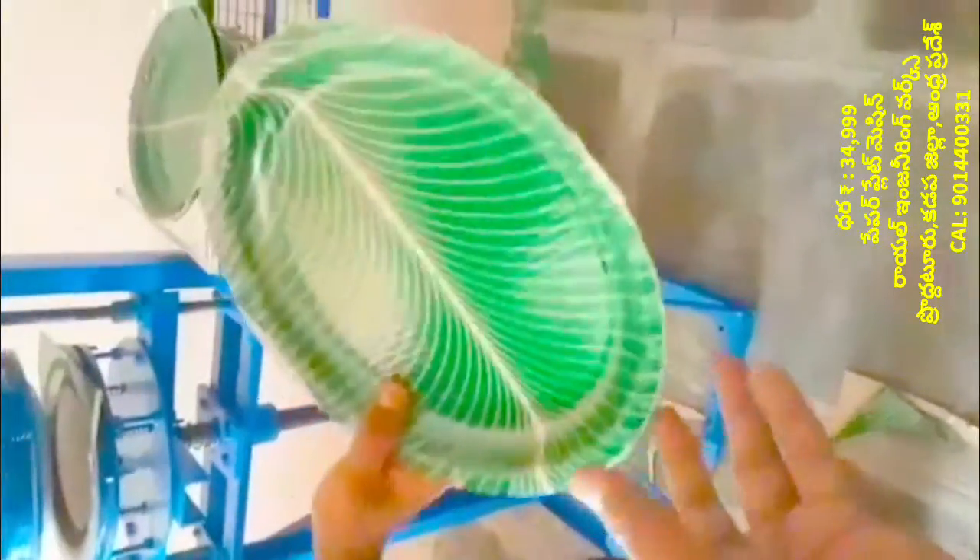You can use it — we will use the paper plate making machine.